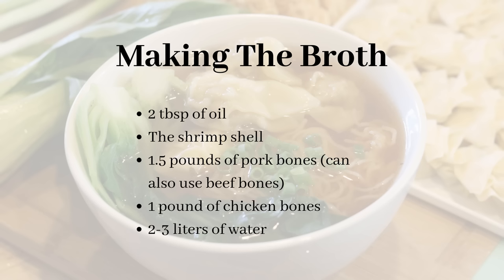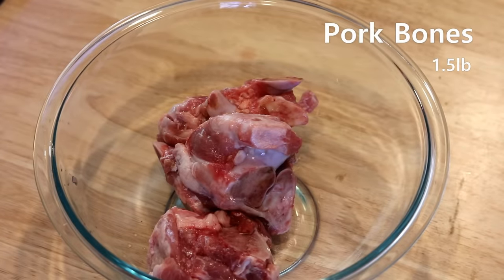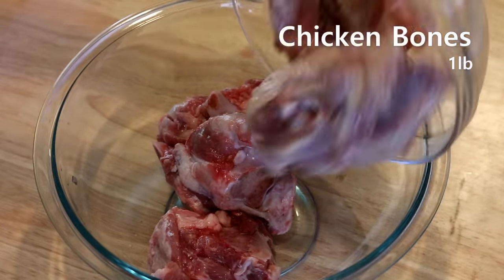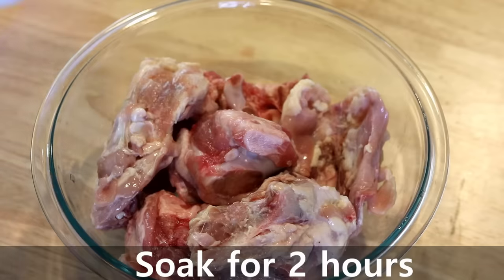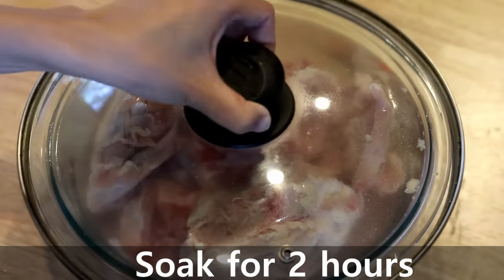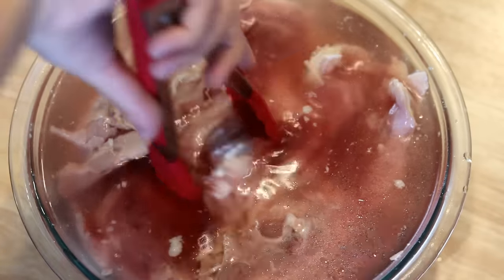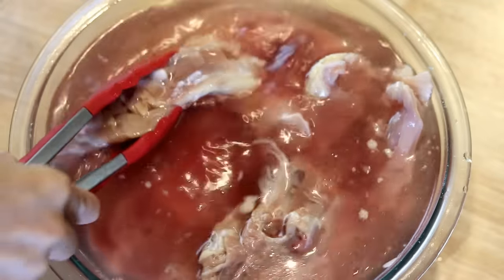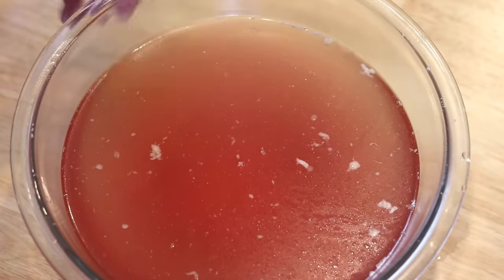Next, let's make the broth — it is also time-consuming, but if you don't have time, store-bought stock is okay. You will need one and a half pounds of pork bones (or beef bones if you don't eat pork) and one pound of chicken bones. Soak them in clean water for about two hours to release the bloody impurities inside the bones. Two hours later the liquid becomes unpleasant-looking — that's what we're getting rid of. Take the bones out and discard the water.